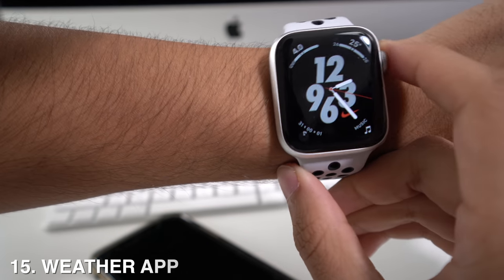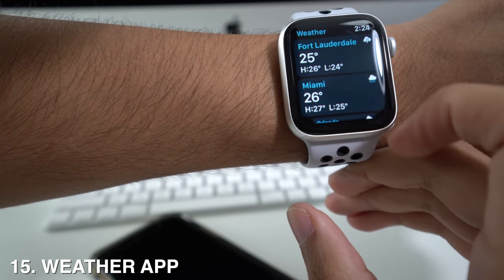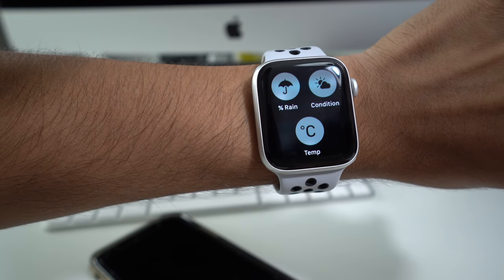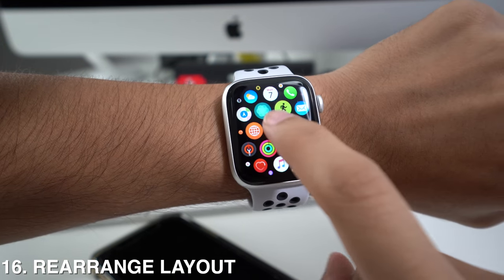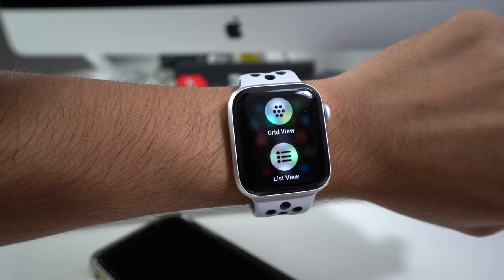The Apple Watch has a weather app, and by going into it — and most other apps — and long pressing, you'll get options showing the percentage of rain, weather condition, and temperature outside. The Apple Watch also lets you rearrange the app layout by hard pressing on the screen, where it will ask if you want grid view or list view.